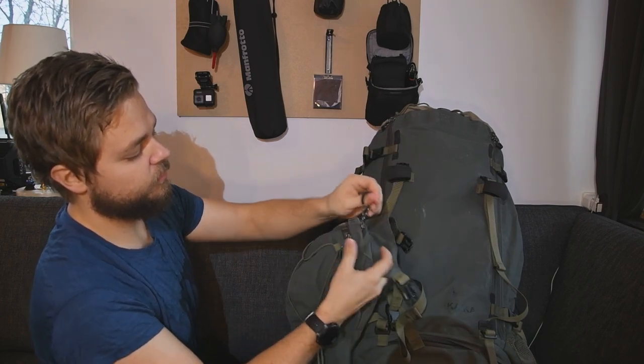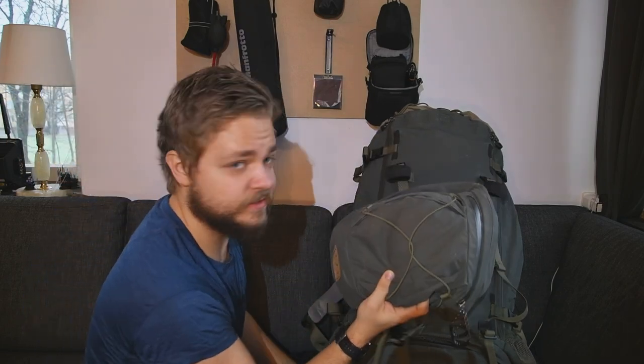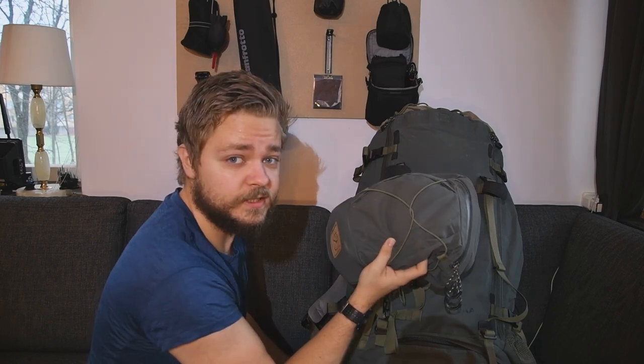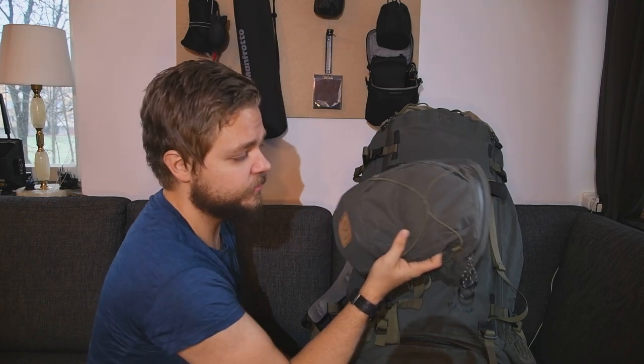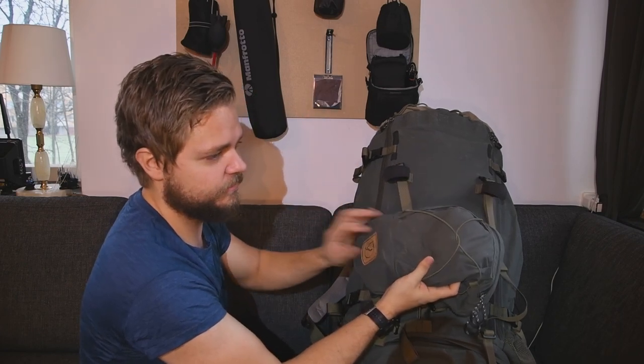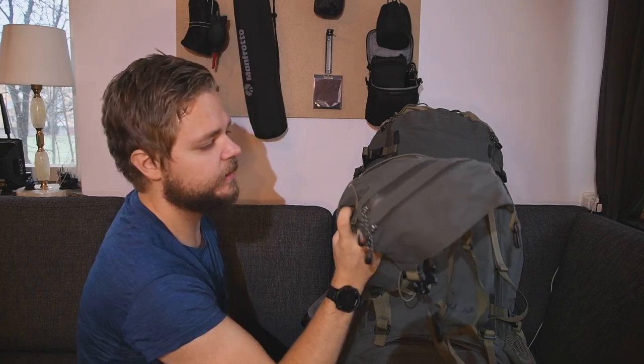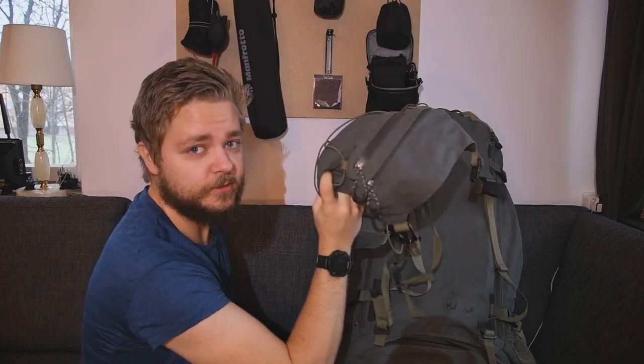And you have one more pocket over here — really good. So you can get a lot of space in this. When I did the Helags hike, I had a two-liter bottle, all my food, and my gas stove in this small pack when hiking up the mountain. Worked out great.